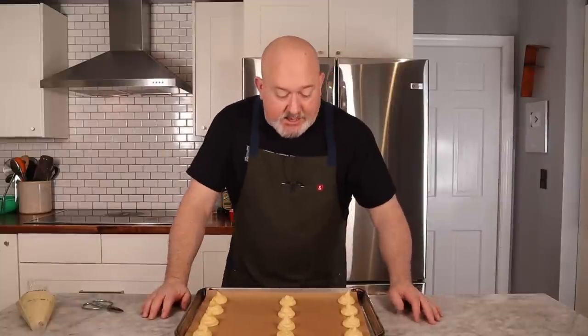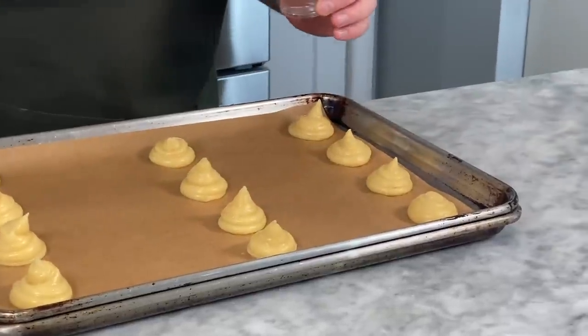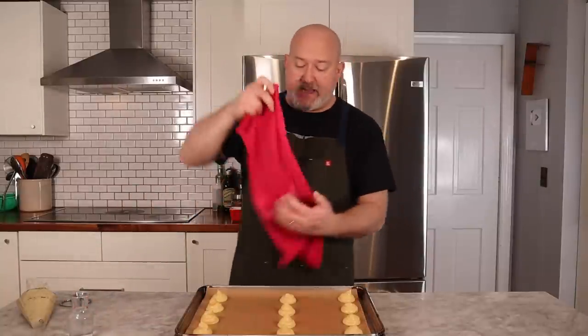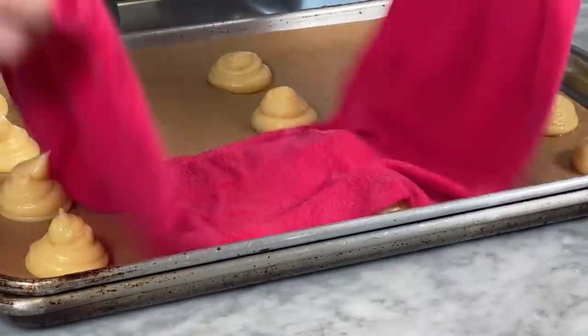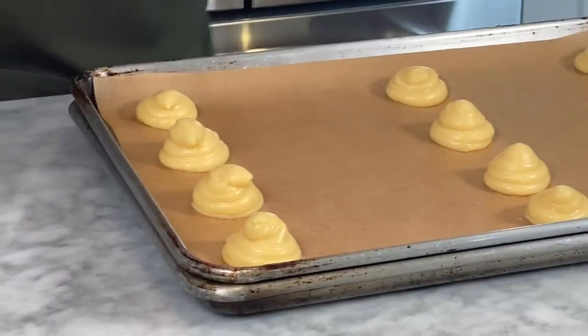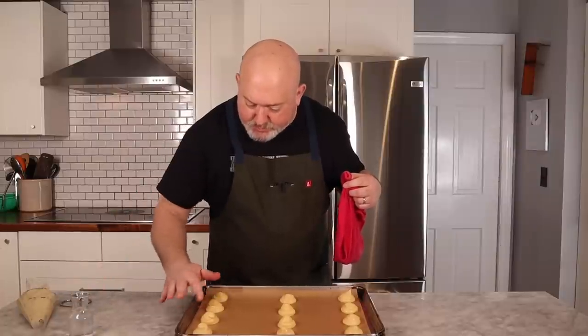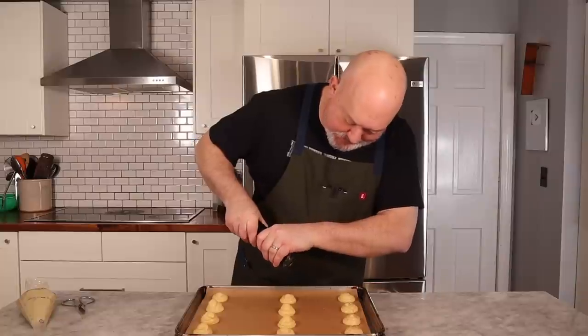These little points on top are a little unsightly. There are two ways to deal with that: get a little bit of water, put your finger in it and tap them down, or — the way I learned — use a damp kitchen towel and just tap lightly, and you'll see all the points get pushed down. Since these are savory profiteroles, I want a little garnish on top: just a little bit of black pepper, which is going to go really nicely with the cheese mixture going inside.